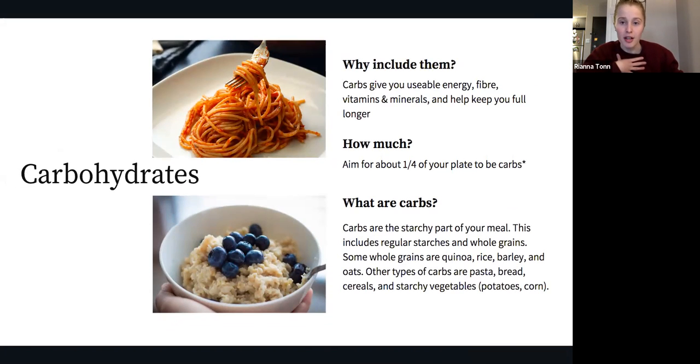Our next component is carbs — and honestly, I love carbs. Carbs give you usable energy that your brain actually prefers to use, as well as fiber, vitamins, and minerals. Some forms of carbs are even fortified with important vitamins and minerals — pastas and cereals are examples of carbs that do that. Including carbs at your meal will also help keep you full longer. With the balanced plate approach, aim for about a quarter of your plate to be carbs.